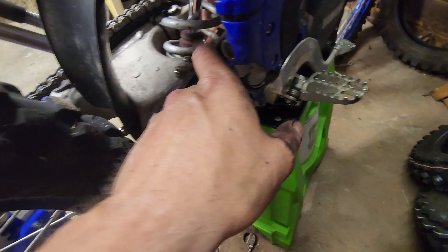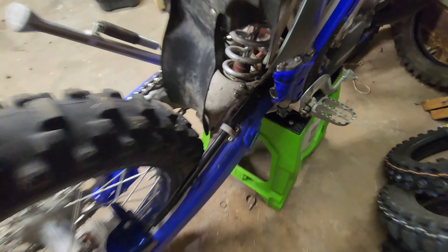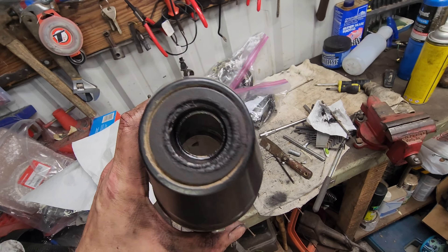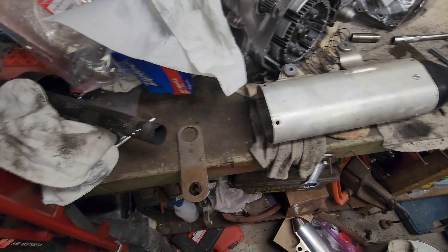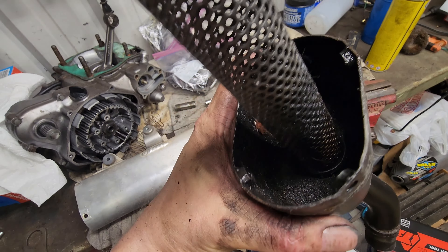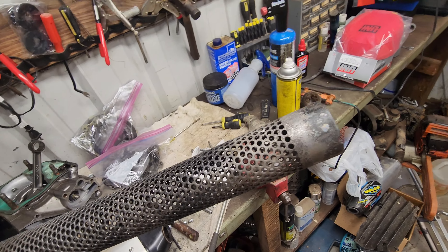The joint where this goes into the pipe has always leaked, so the bike has always leaked right there. You can see all the spooge from where the main pipe connects to the silencer, and I think that's what saved a lot of it from coming all the way out the end of the pipe — because it was leaking in between. Anyway, that's all pretty clean. I got the rest of that steel wool garbage out of there.